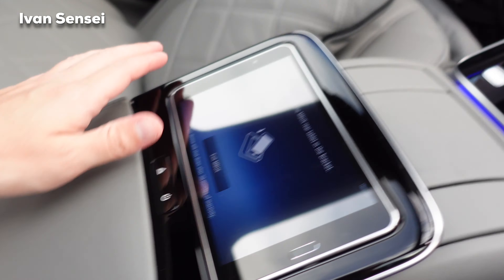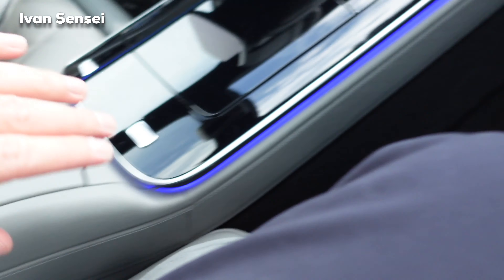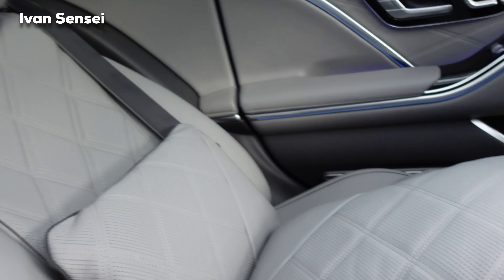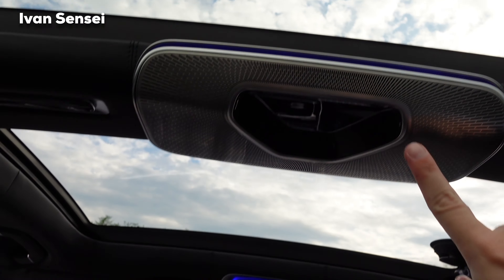You have a tablet you can use, and this whole console here is fixed. This rear is only for two people, but that's the benefit of the Maybach — you don't use it for five people. And here you can also see the speaker.